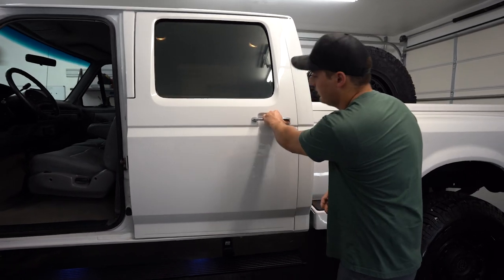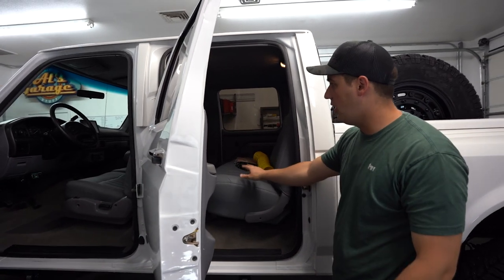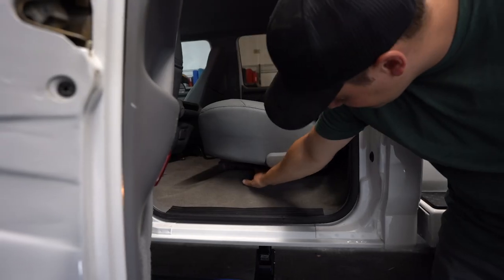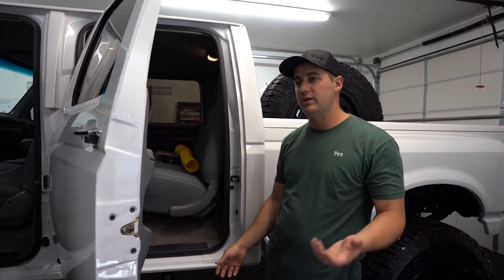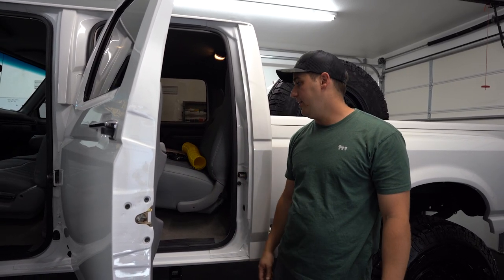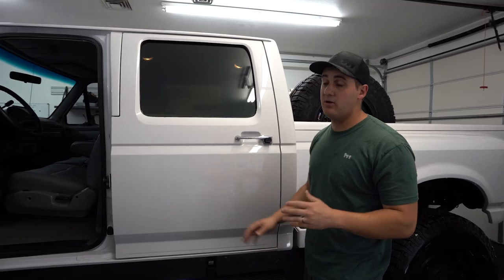The rear bench seat is also upholstered to match. Underneath the rear seat we put a power inverter — it's nice and hidden — so he can have 120-volt power and plug in accessories while camping, run a microwave, all that kind of stuff. It all works perfectly. It came out really cool and we're stoked on it.